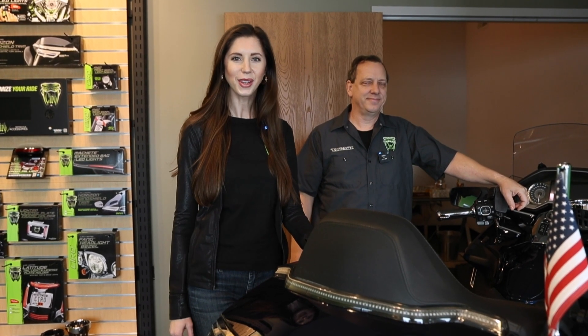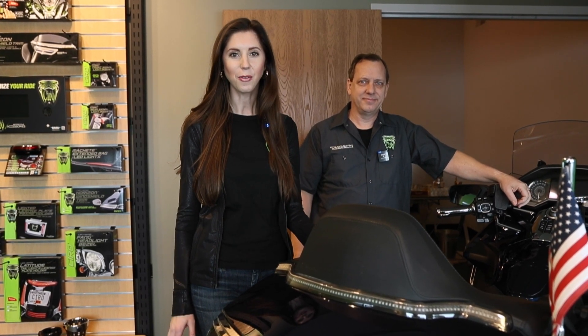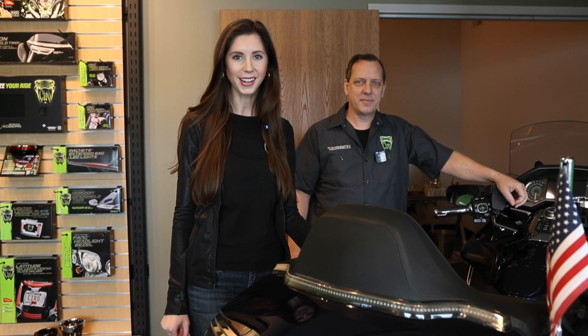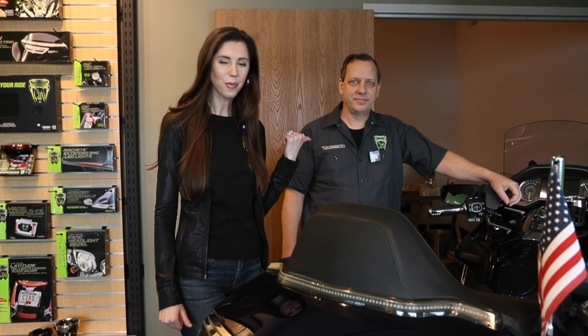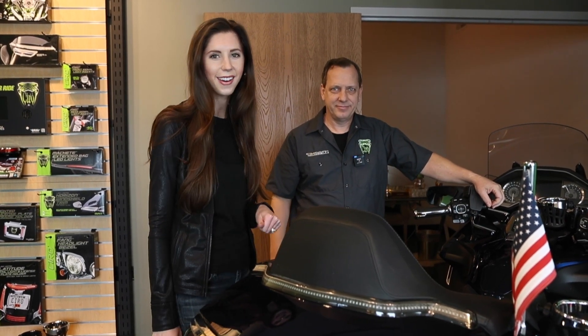Hi everyone, Azura here with Ciro and Goldstrike. Today we're here to talk to you about a few of our favorite lighting products. I have one of our product designers here with me today, Ken, and he's going to tell you a little bit more about what we have going on here.